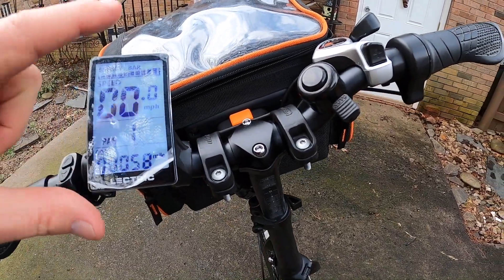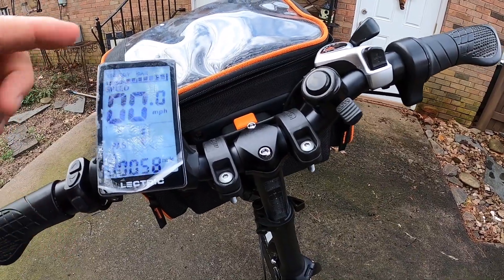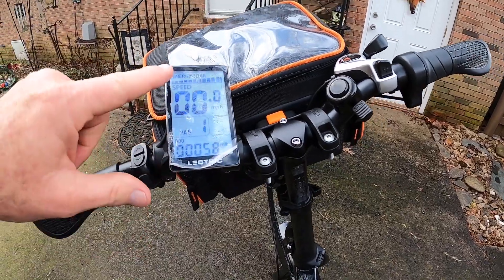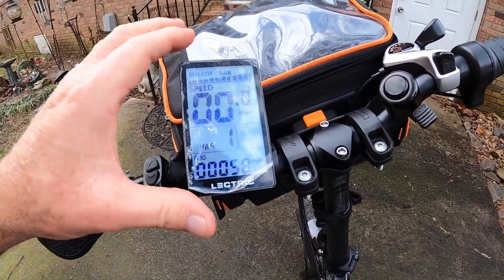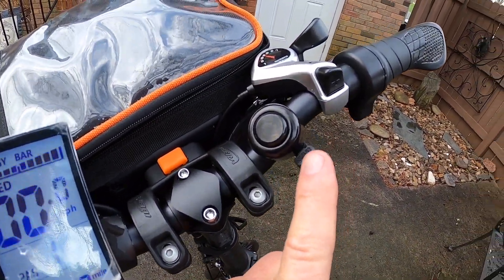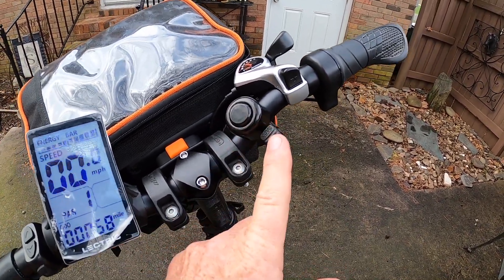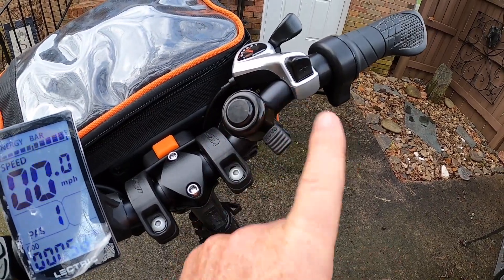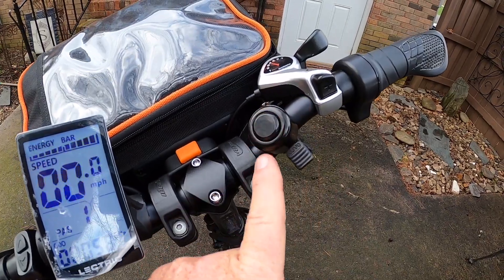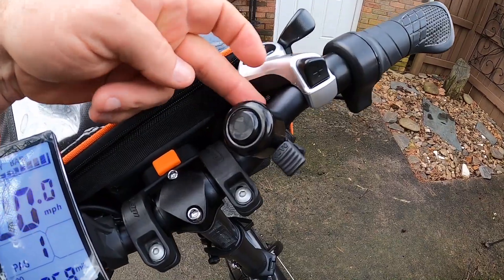That display actually sits in the middle of the handlebar, so what you have to do is loosen it up, take it off, and slide it over one way or the other — it's very easy to do. The trade-off is it's going to be a little crooked, but that doesn't bother me. The other thing is the bike comes with an annoying little bell; you have to take that off and either discard it or move it to the other side. I've moved it to the other side, though I'll probably end up getting rid of it since I have something else in mind for that handlebar space.